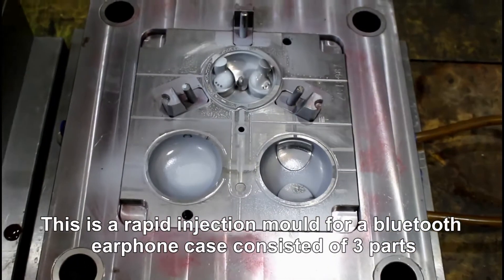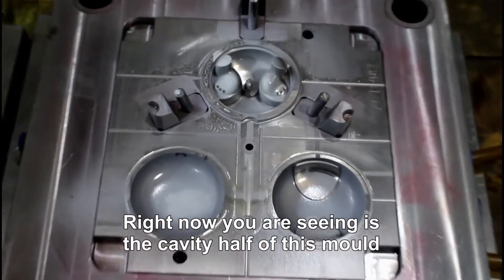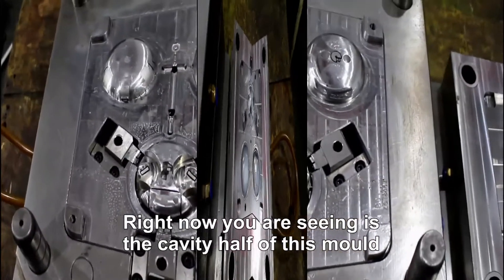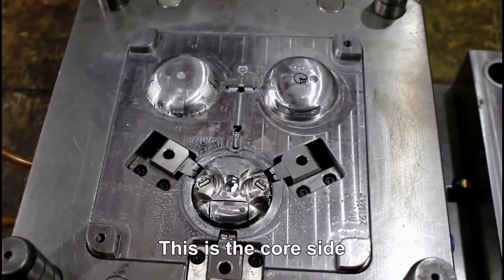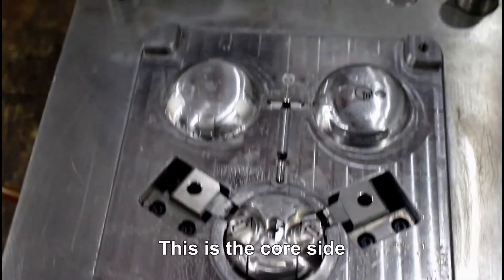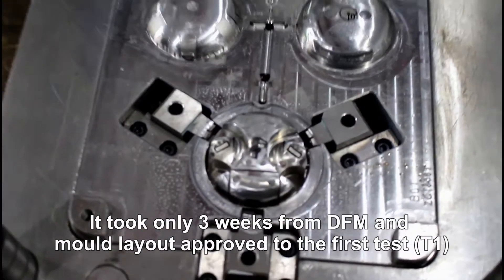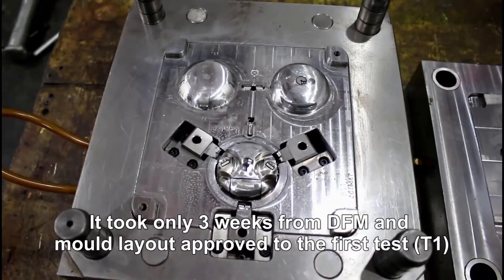This is a rapid injection mold for a Bluetooth earphone case, consisted of 3 parts. Right now, you are seeing the cavity half of this mold. This is the core side. It only took 3 weeks from DFM and mold design approval to the first test T1.